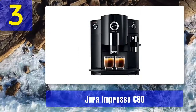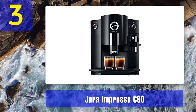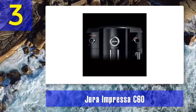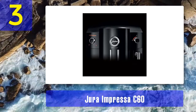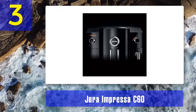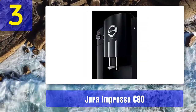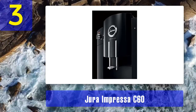Coming in at number 3: the Jura Impressa C60. With a plain-text display and rotary switch, the Jura Impressa C60 super automatic gets high marks for being user-friendly. Its intelligent pre-brew aroma system describes pre-infusion, which means introducing hot water to the ground coffee before pulling the shot — essential to great flavor and that thick golden crema we all want on our espresso.